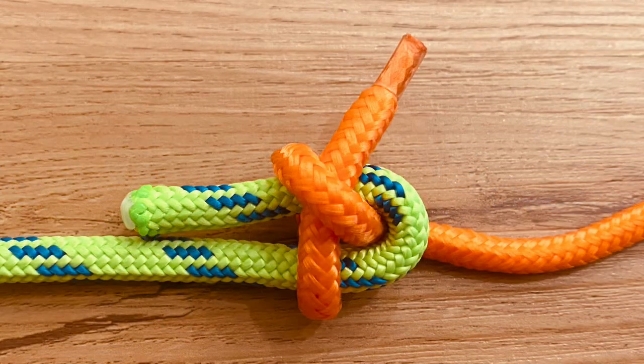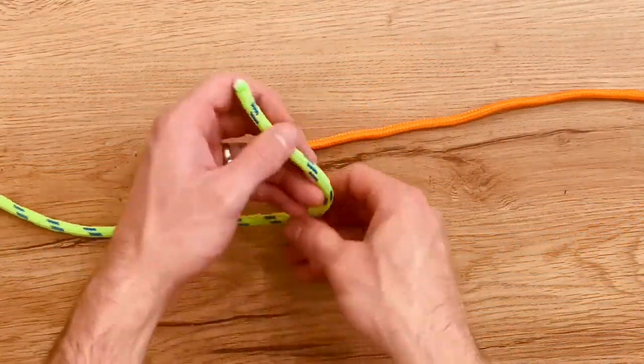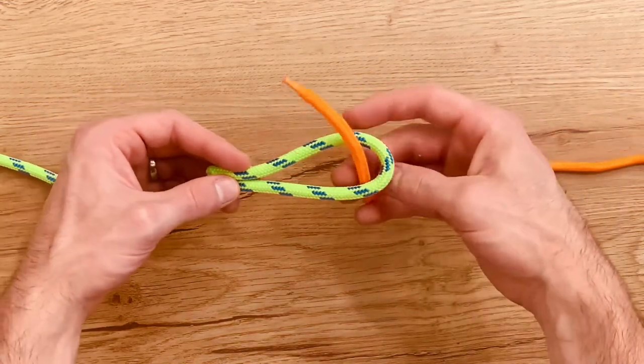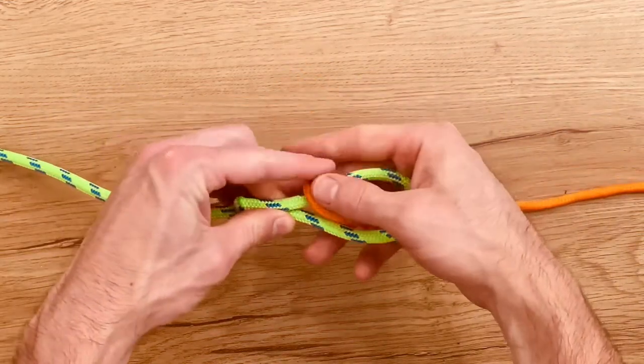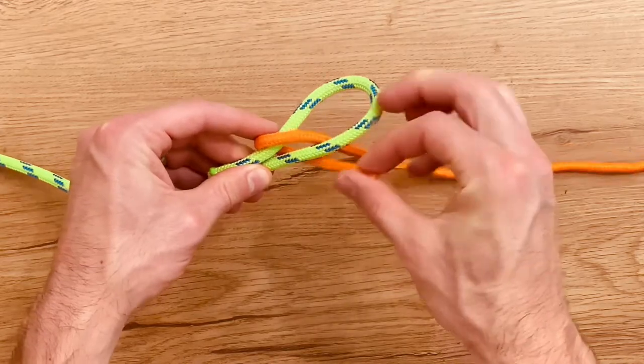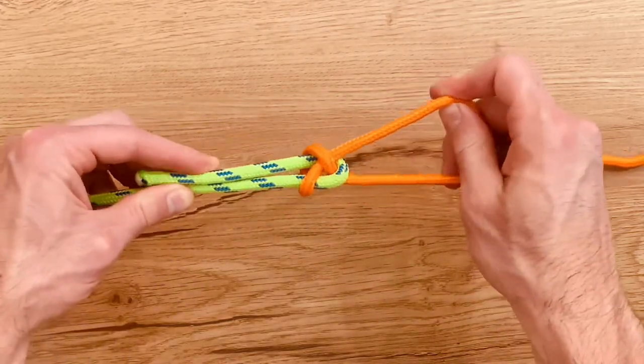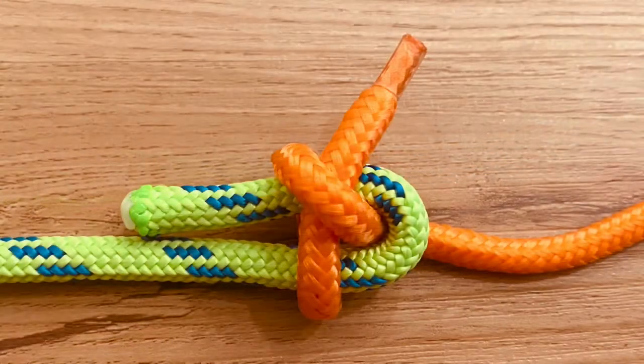Next up is the sheet bend, which is perfect for ropes of different sizes. With your larger rope, make a bend in it. Bring a smaller rope up through that, wrap it around, and tuck it underneath. Pull to tighten. There is the sheet bend.